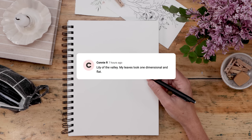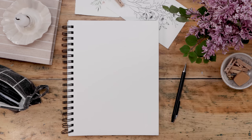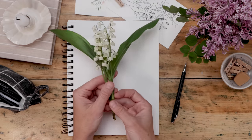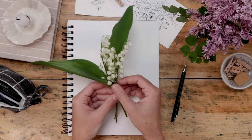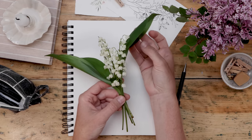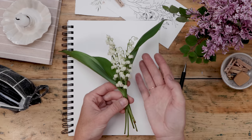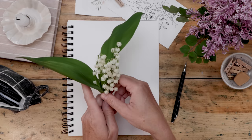Our first request is from Connie — Lily of the Valley — because her leaves look one-dimensional and flat. She just happens to have picked some from her garden. I totally get this comment because the flowers are so delicate and tiny, and then it has these giant rather plain leaves. So when you're illustrating it, how do you balance that? That's what we're going to talk about as we do our little doodle.